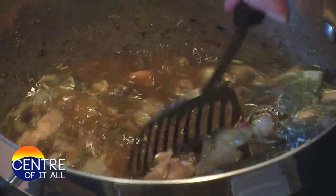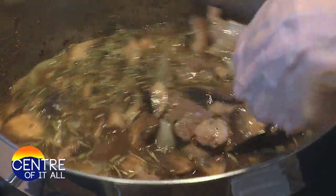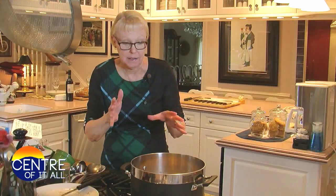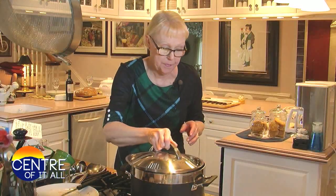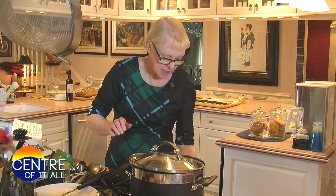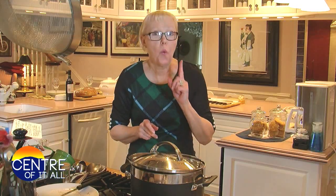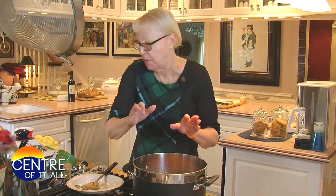We're going to get this to a simmer by ratcheting the heat all the way up to high. When this comes to a simmer, I'm going to partially cover this pot, turn the heat down to a gentle steady simmer, and let this cook for exactly one hour before we add the rest of our vegetables. My stew's been simmering for an hour — the first hour is up, and now I'm going to add my vegetables.